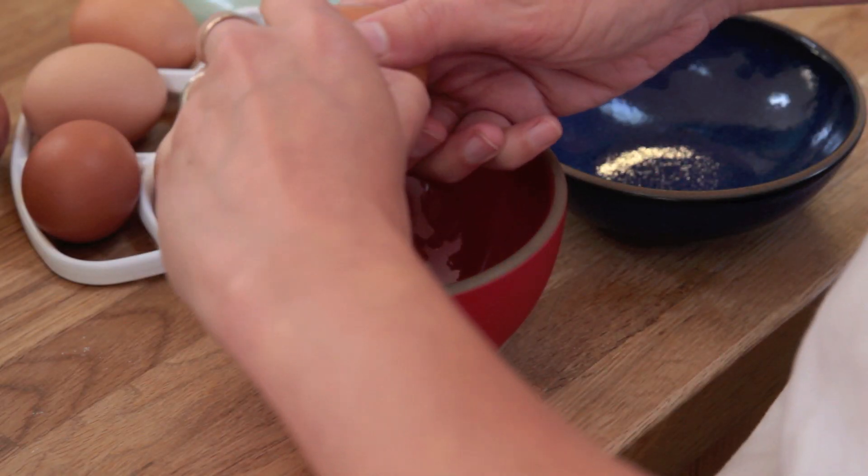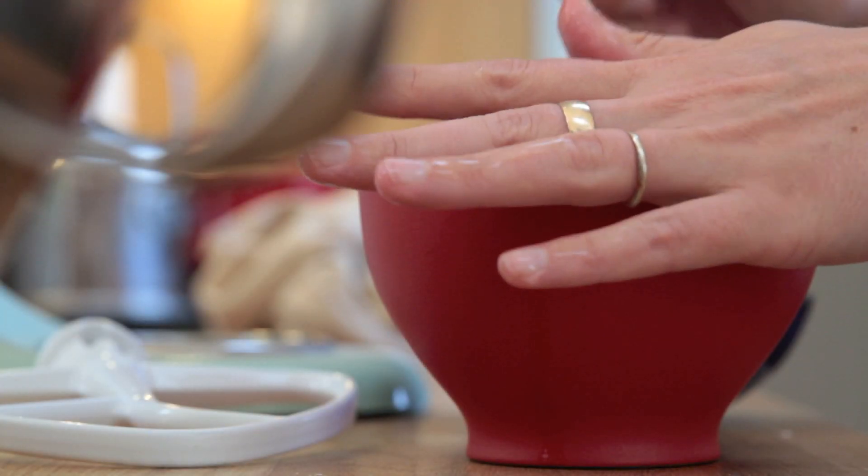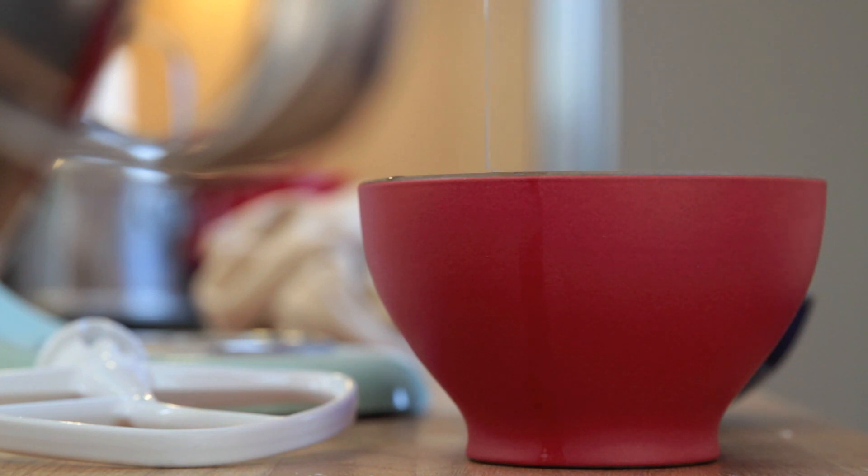What is the Jacques Pepin method? I'm going to try the Jacques Pepin method, which is you crack all the eggs and then you just pull the yolks out.